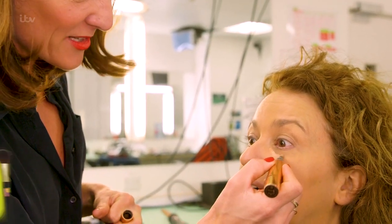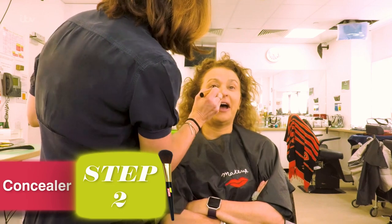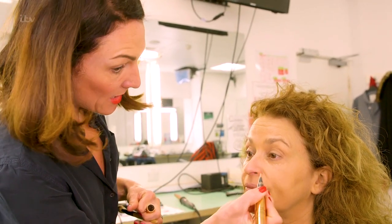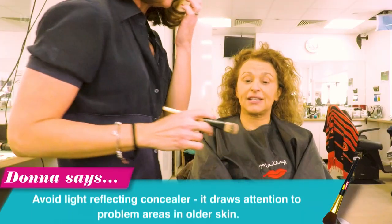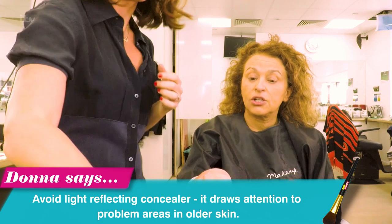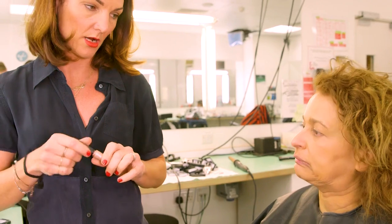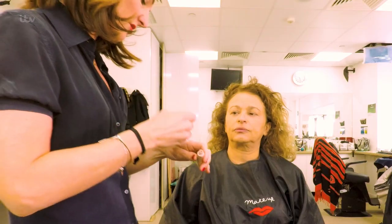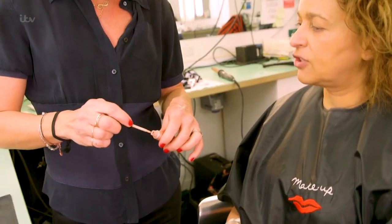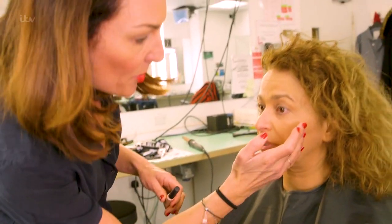This is where we spend hours covering the holes. This stuff is light reflecting, isn't it? No, this one isn't. For older skins, you don't use light reflecting. So not all of these pens are light reflecting, not all of these are mattes. This is an under-eye brightener, which is really nice — not just for under eyes actually. But you can see how that's light reflective. Well, now you're confusing me. But I'm not putting that under your eyes.